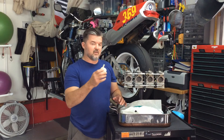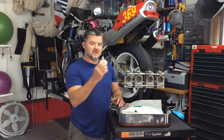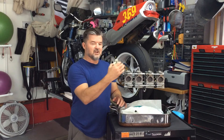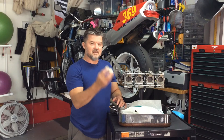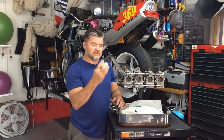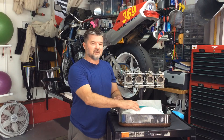Guys, I just want to let you know — whether it's your OEMs or these FCR carbs — if you're still getting some flooding and you've done everything else you're supposed to do for a rebuild on these, check for that dimple. That's probably going to be your source. I'm hoping it's my source, and I'll get back to you with an update later.